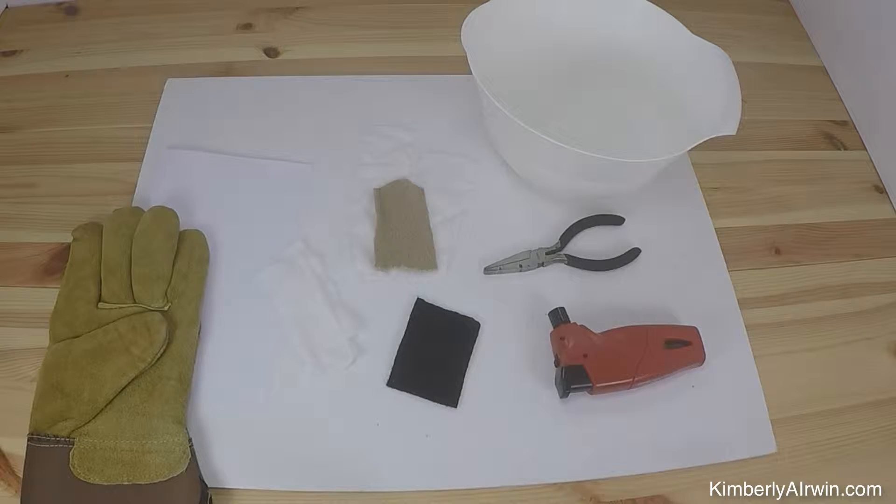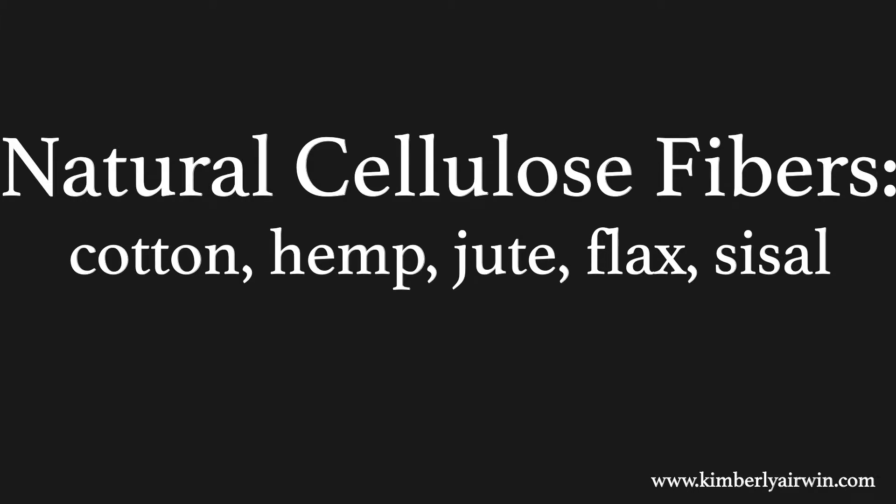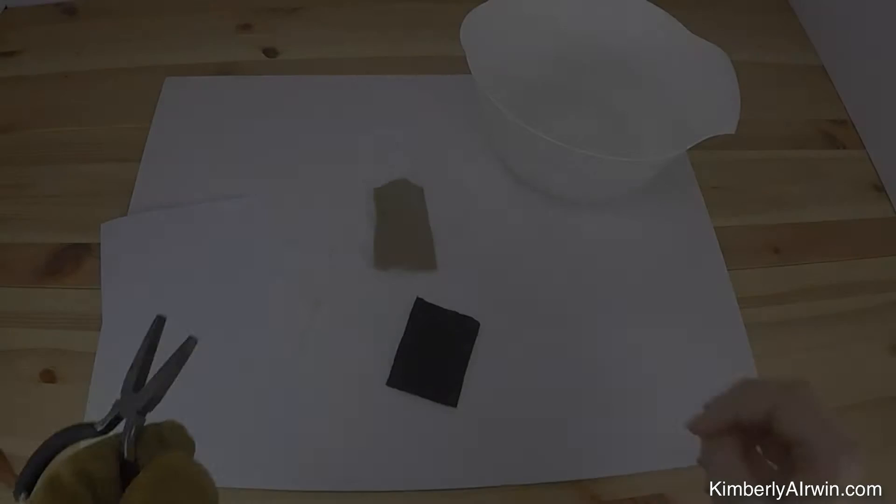Doing a burn test is a quick and easy way to figure out what fiber content your fabric is. We'll have a few supplies here: a leather glove to protect our hands, some different fabrics — cotton, silk, wool, and a synthetic 100% polyester felt — a pair of pliers or tweezers to hold the fabric while it's burning, a mini torch to set it on fire, and a little bowl with some water in it just in case.